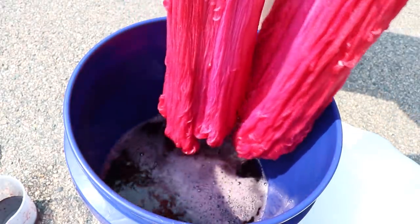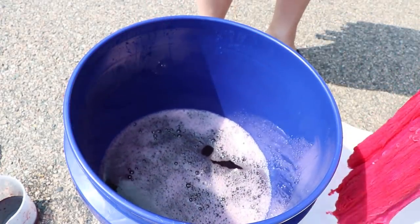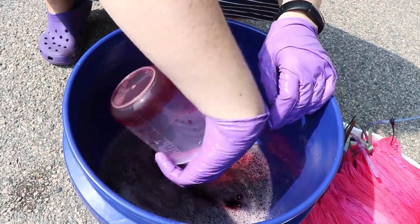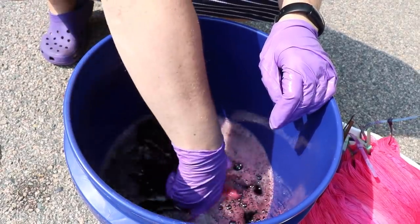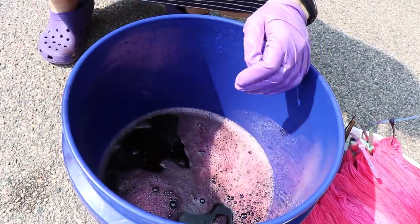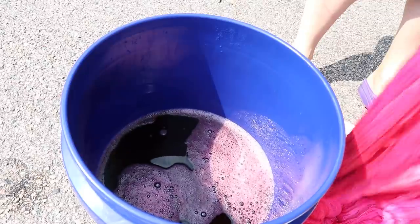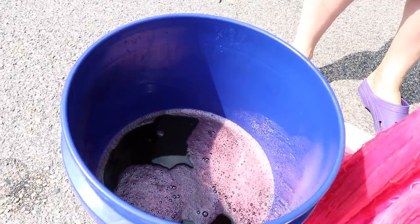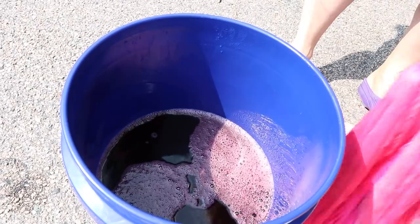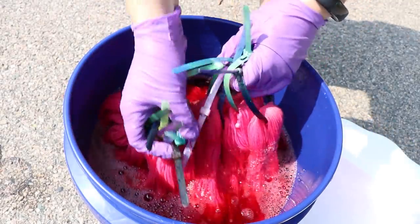I'm going to let these drain for a minute — not really wringing it out — and then take the rest of our approximately 2.25 grams of this red color and add that into the bucket. Now with the yarn, I am going to rearrange sort of how I have these, pick up and flip things around, so that way we're going in a slightly different way. This can allow a little bit different kind of exposure of our yarn to the color.